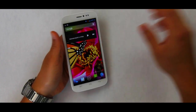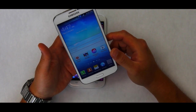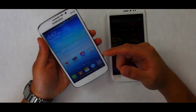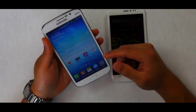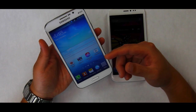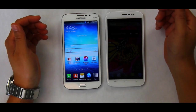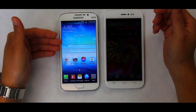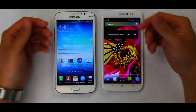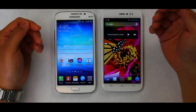Now the Samsung Galaxy Mega 5.8 is running a Broadcom chip — a dual-core 1.4GHz processor, which is a system-on-chip. It also has a GPU called VideoCore 4. So side by side, one key difference is clear: the Samsung is a dual-core while the Light View is a quad-core. The numbers tell one story, but most importantly we need to run benchmark tests to get a numeric outcome of how these two compare.